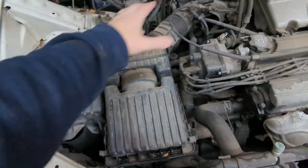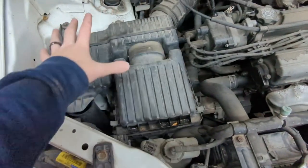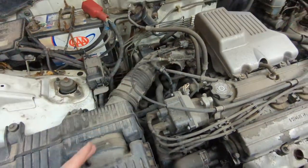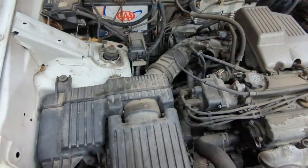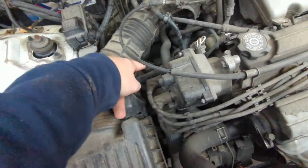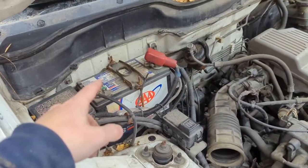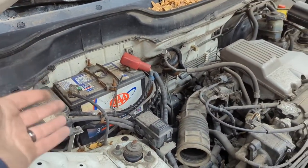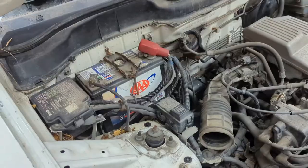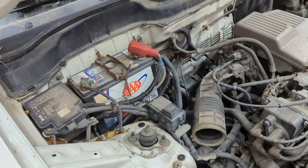Next we're going to take out the air box so that we can get access to the top of the transmission. This gets really bulky, and then we'll take it off from the actual throttle body and take out all the air boot so that we have access to the parts down there too. Now that the air box is out we're also going to disconnect the battery while we're up here, before we even jack up the car, because we're going to be taking out the starter. I'm going to start with the negative then work to the positive.